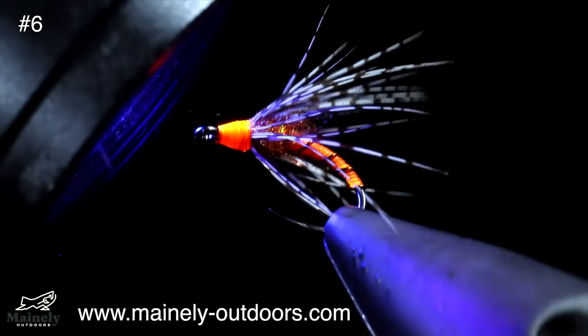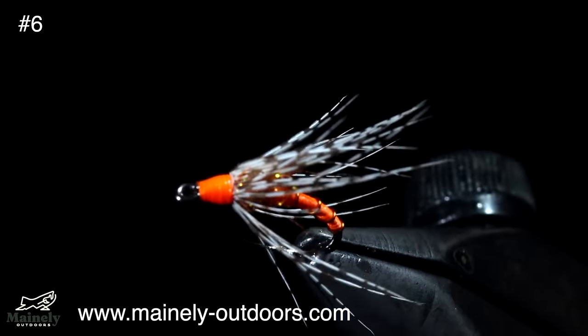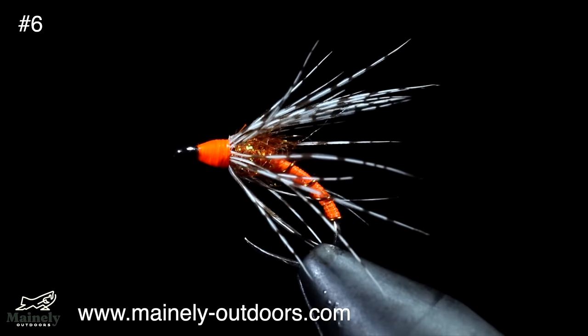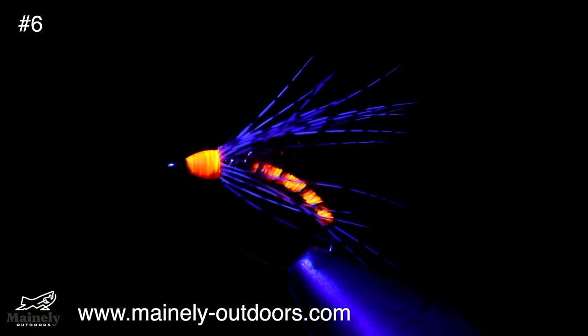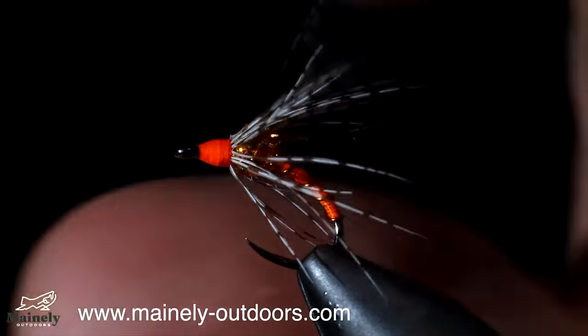This is a modern variation of the classic soft hackle Partridge in Orange. While the pattern is over 500 years old, it still catches fish. If you enjoyed today's video, make sure you go down below and if you want to see more just like it, hit the subscribe button. And I will see you in the next one.